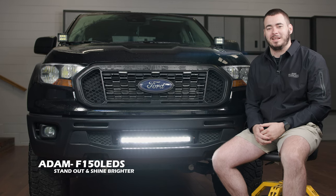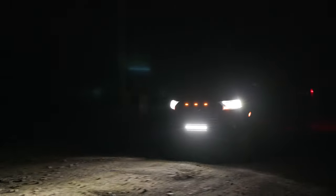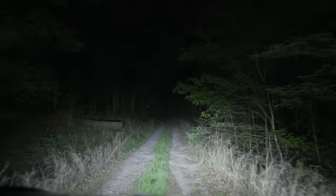Hey guys, it's Adam here from F150LEDs.com. Today we're going to be installing our Cree LED 90 watt Paladin series light bar on our Ford Ranger. This kit adds an amazing aesthetic upgrade to the truck and it's extremely bright, so let's go ahead and jump into the install right now.